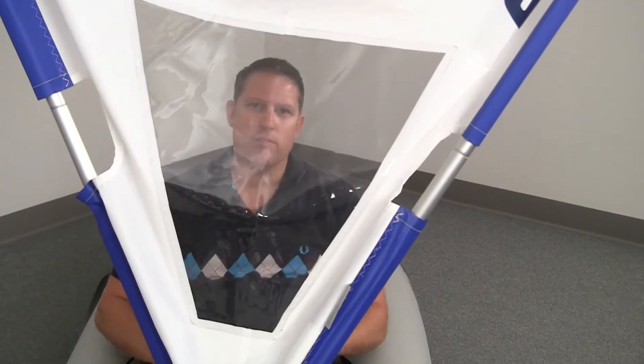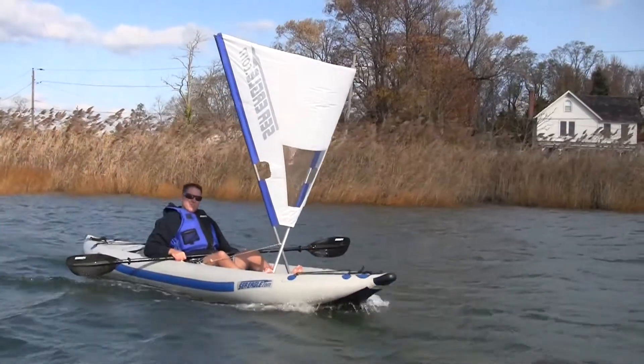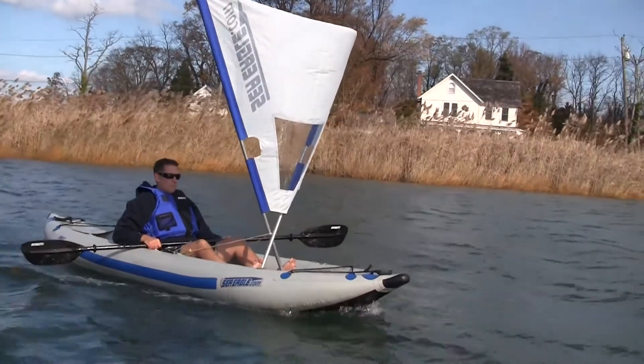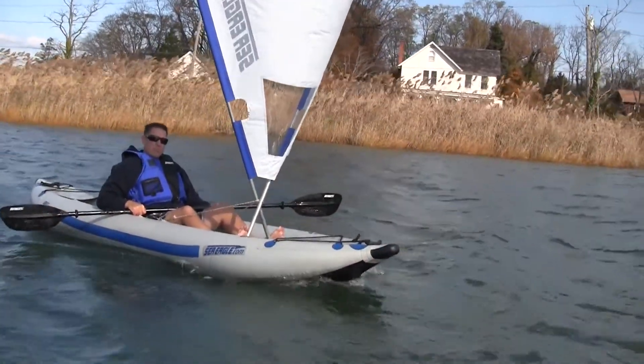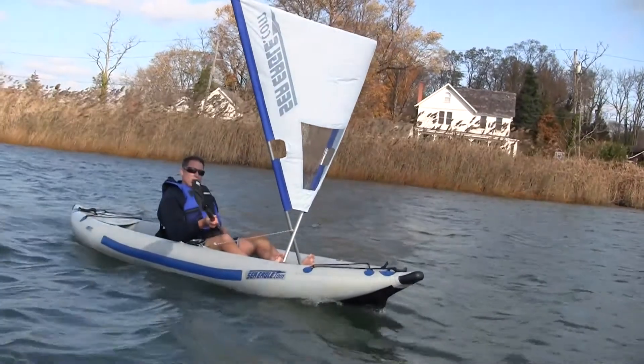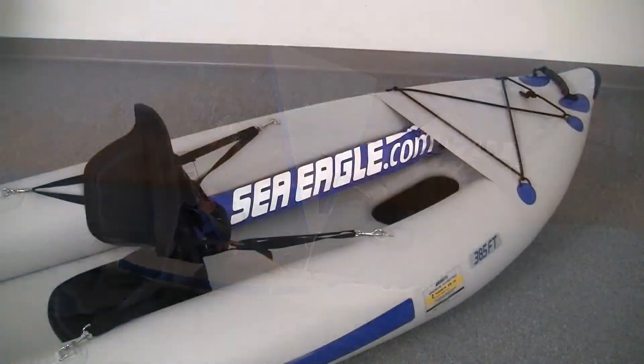You have a convenient window in the front so you can see where you're going. The QuickSail is strong enough for even the windiest days and propels you up to 8 miles an hour. You can steer with your paddle, and when you're done, it rolls up and is easily stored.